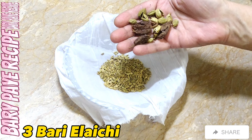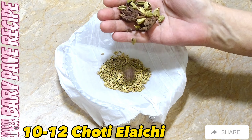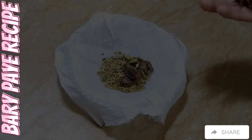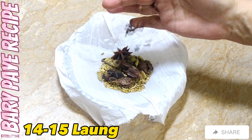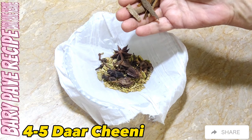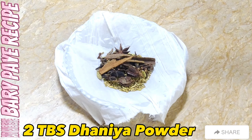Spice measurements: 3–12, 4–15, 4–5, 1–2 — two tablespoons of spice.